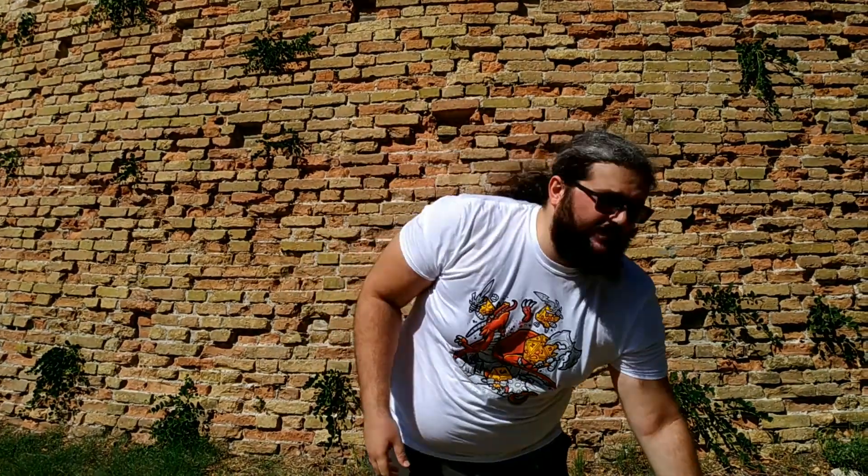Hello everybody, I'm Thok and as always I'm here to introduce you to a new development in the historical fencing protections world. This time I'm going to talk about my new line of armor pads.